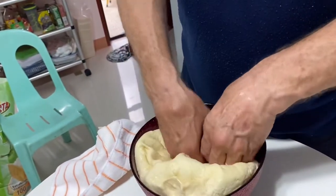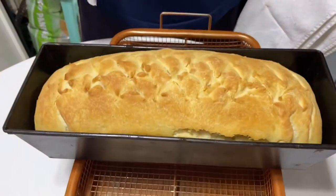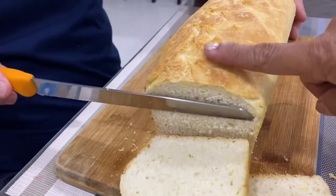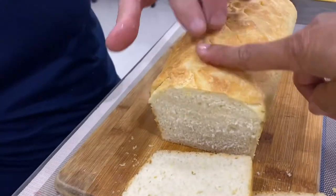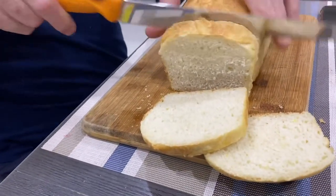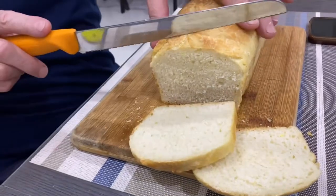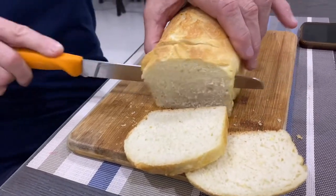First, before you take it off — wow, it looks very nice! It's fluffy, wow, it's nice, huh? See, look at the bread — it's nice and fluffy, it's not hard. Nice fluffy bread. There we are. Look — another success!